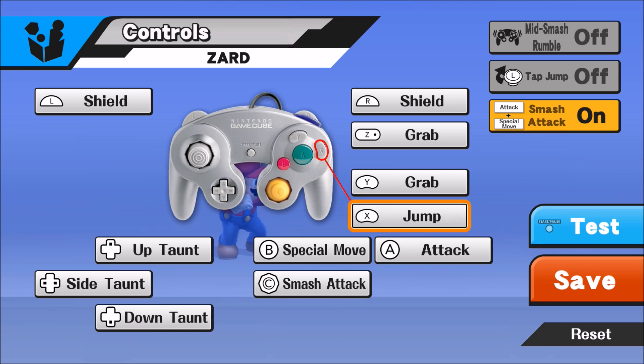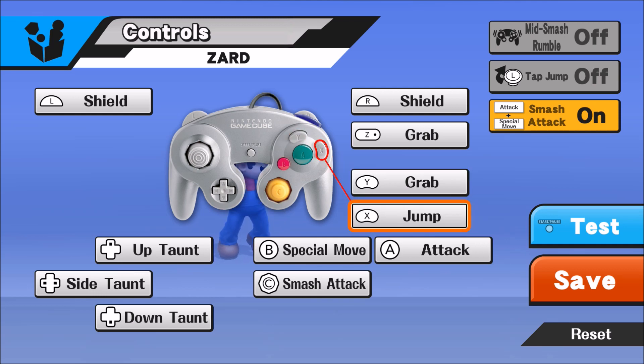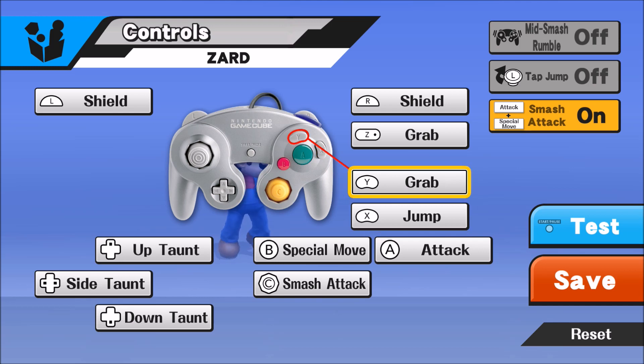Since my thumb is always on X because I jump with X, when I jump I can slide my thumb right over to the Y button when I want to pivot grab or dash grab — get that clutch up throw to win a game. So I keep Y on grab. It's also way easier to tech with Y in my opinion; if you set your Y button to grab, you can tech with Y, and I just think the timing is a lot more precise with Y as opposed to R.